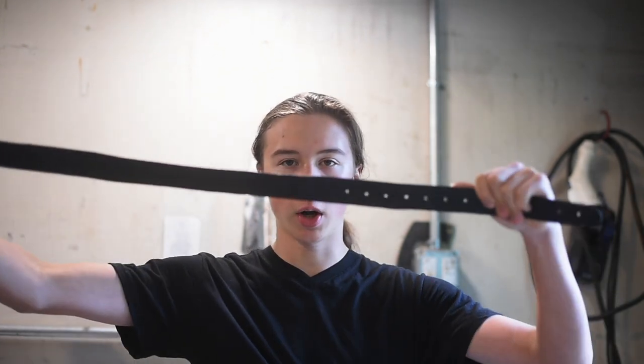Alright, here's our belt, all finished up. I'm super happy with how this turned out, it works great, it looks good. If you'd like a belt like this, make sure to send me an email — I'll put my email down in the description, as well as my Instagram. Thank you for watching, have a good one.